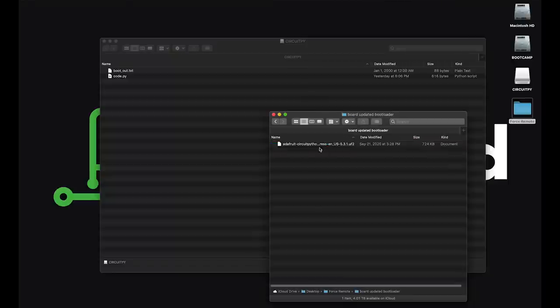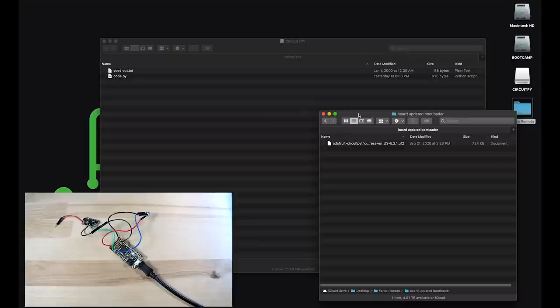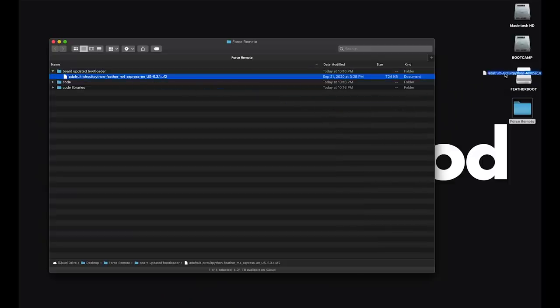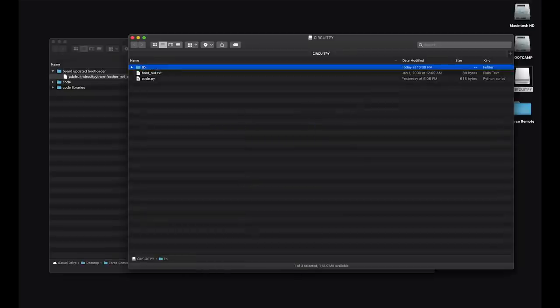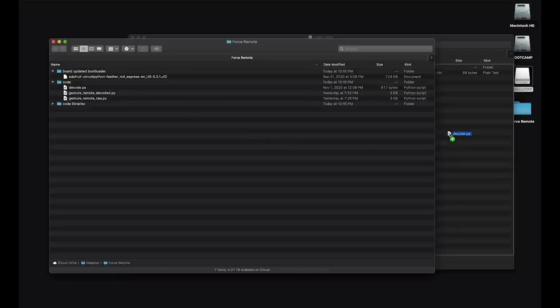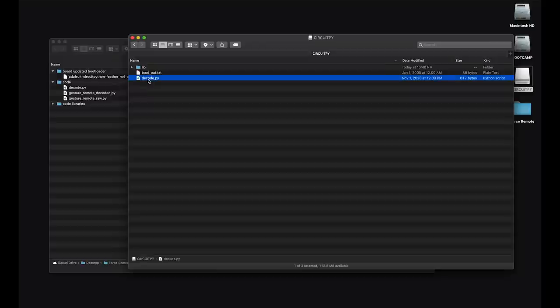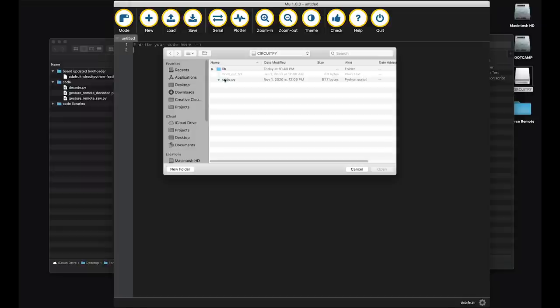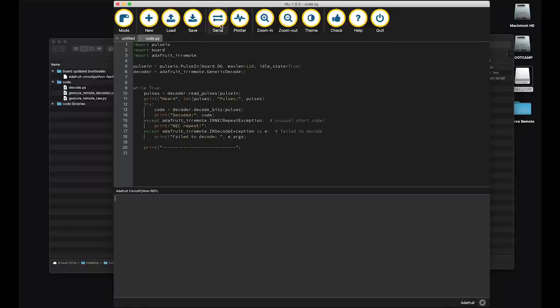If you open up the zip file in the blog post, you'll see a folder called Board Update Bootloader. With the feather plugged in, double press the reset button and it should go into update mode. Drag the .uf2 file to the feather boot drive that you should see on your computer, and that's it. You should see the drive called CircuitPy again. Go in there and make a folder called lib for libraries, drag everything from the code libraries folder into there. Then drag the decode.py file from the code folder to the CircuitPy drive and rename it code.py. CircuitPython will look for that file name and start running it when it turns on. We'll be using a program called the Mu editor — you can download it from codewith.mu. When you open it up, click the load button and open the code.py file in the CircuitPy drive. Press the serial button at the top and hit the save button, and that should get the board to reboot and you can see some output at the bottom.